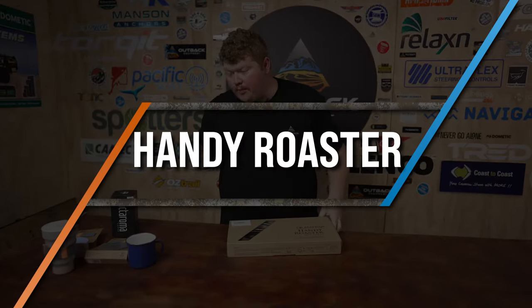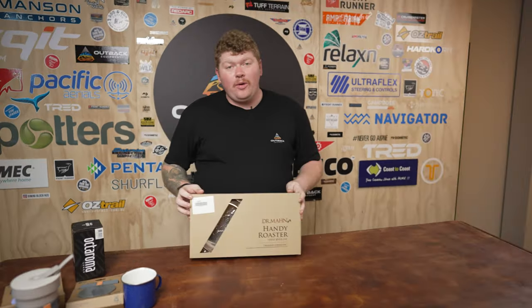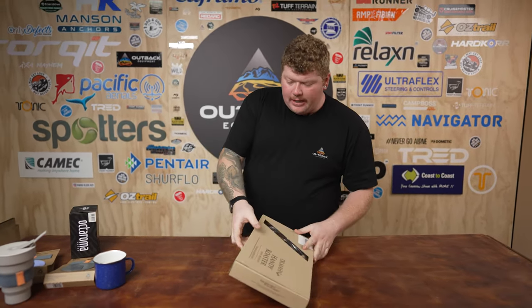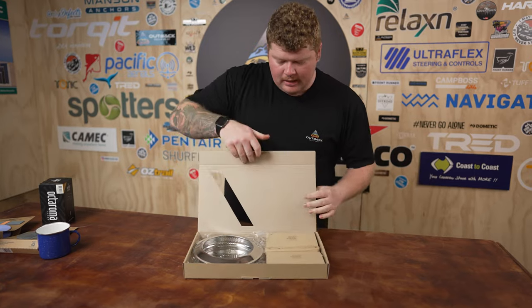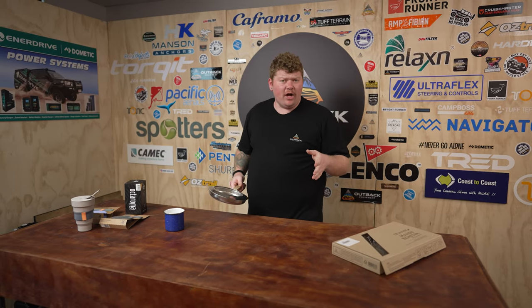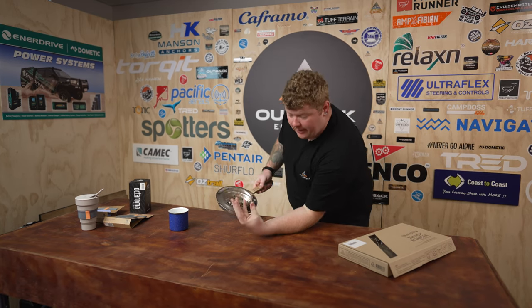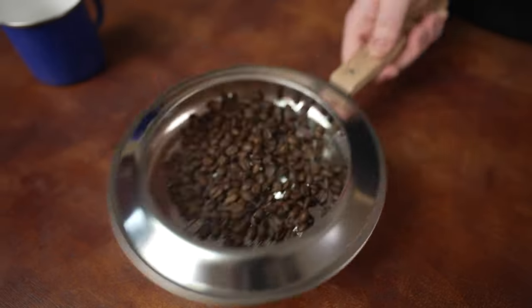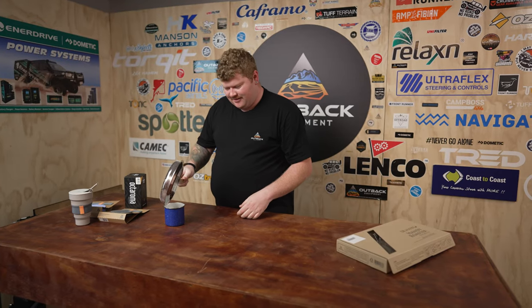Now I know what you're thinking — Brent, I don't want to buy coffee beans that are already roasted, I want to roast them myself. Well, we've got the Dr. Handy roaster so you can roast your own beans. We can't have an open flame in this studio, so we're going to pretend that my hand is an open flame. You've got your coffee in there and you're just roasting it — getting right in there and roasting. You could say... that's hot.